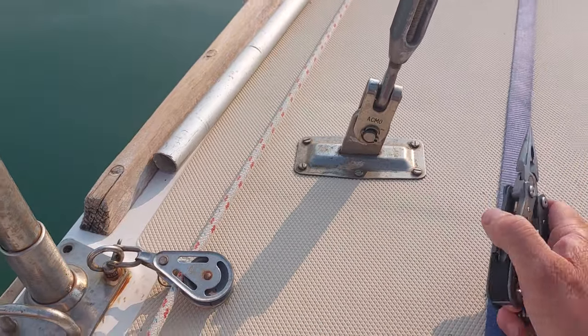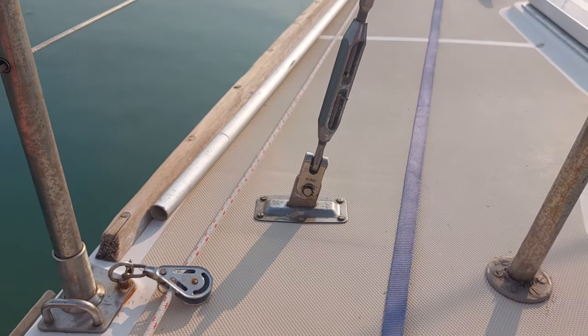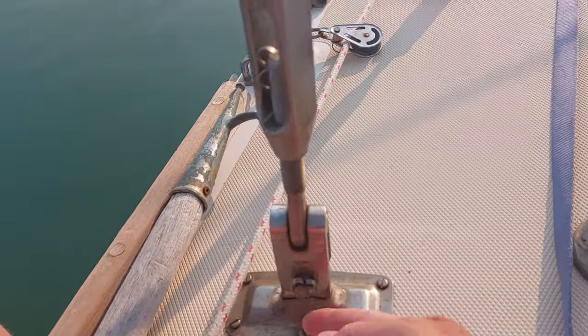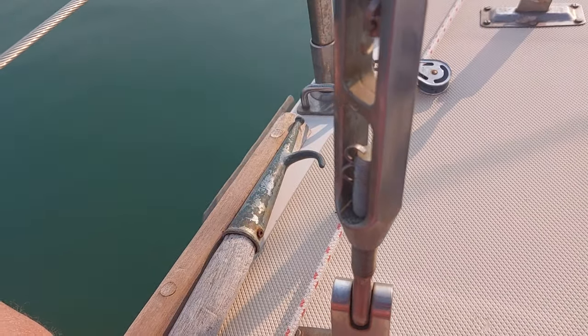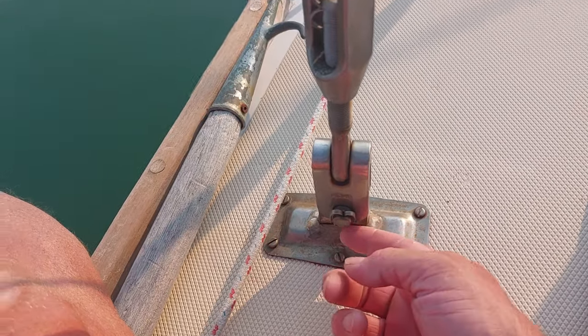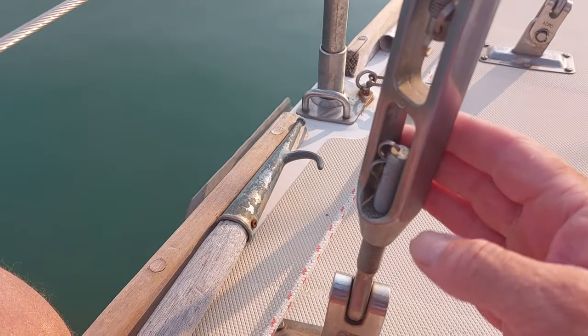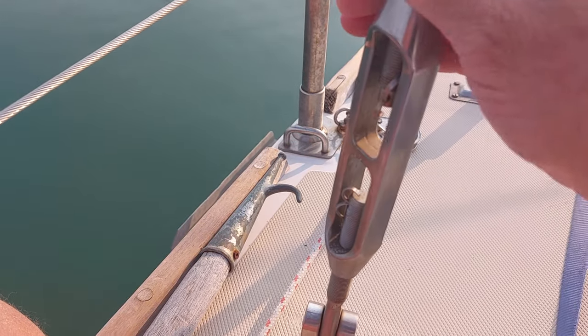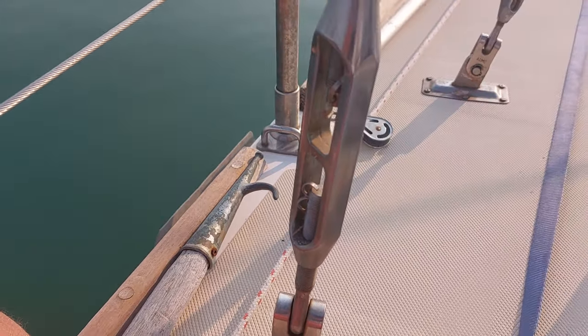Never reuse rigging pins — I just think it's a completely foolhardy thing. But there is a better alternative than rigging pins. Sometimes on things like this you can't put on split pins, and sometimes you can't do anything more than this. The whole idea of them is to stop the bottle screws turning, which some people think isn't possible, but it is.